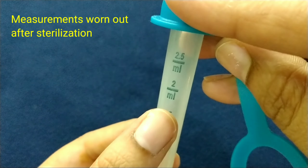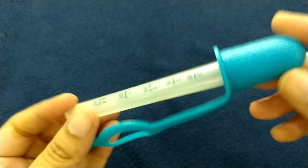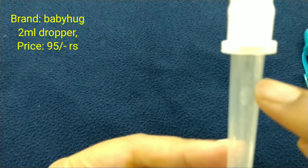The next is Baby Hug dropper. This is a 2 ml dropper. The price is Rs. 95.